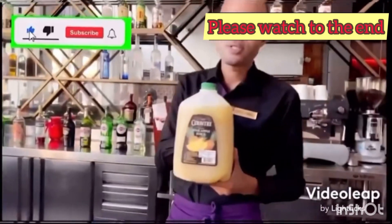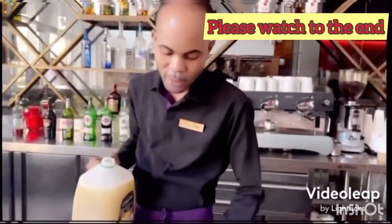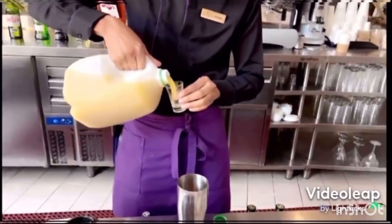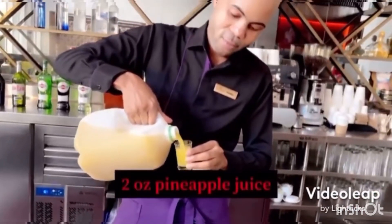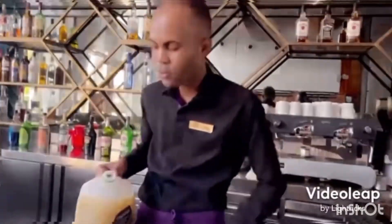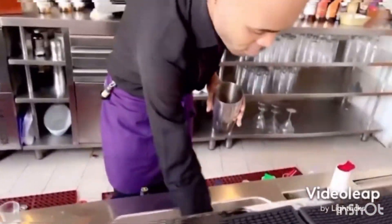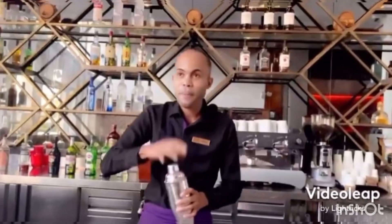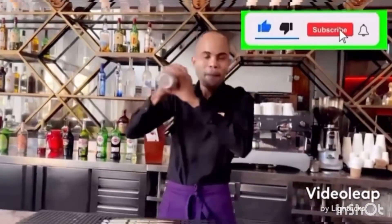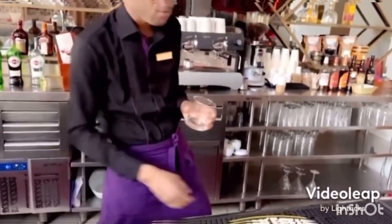Here we got our country style pineapple juice and we're just gonna do two ounces of pineapple juice. Now we need some ice. Pour into ice and now we're gonna give it a shake. This one is served in a rocks glass, so we're gonna fill our glass up with some ice.